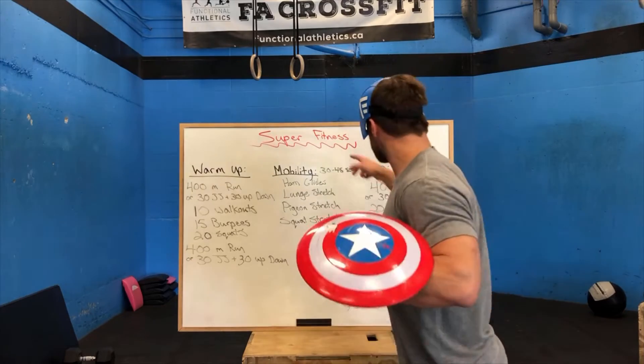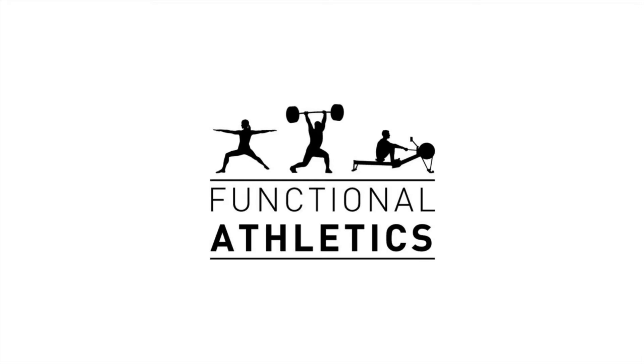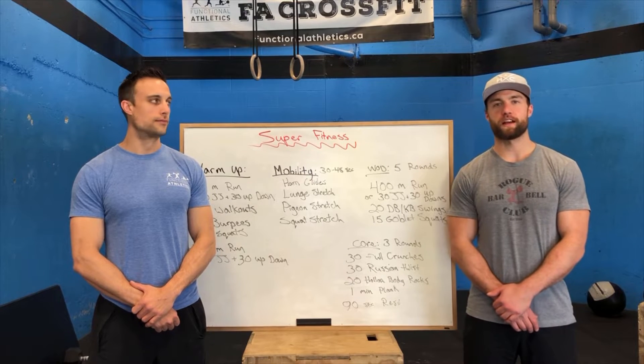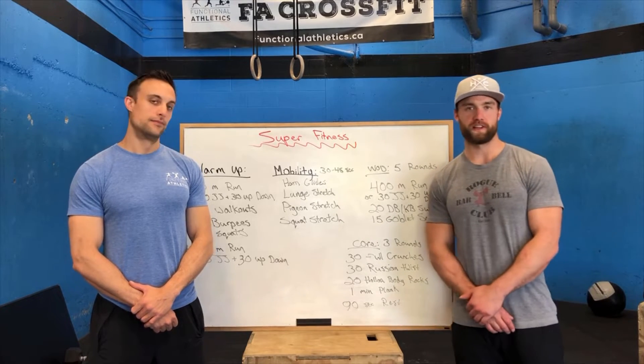You guys know how I stay in shape to fight crime all the time? I get this in every Saturday. Hey guys, welcome back to the Functional Athletics Online Fitness Experience. We got your Saturday WOD today — we're calling it Super Fitness.